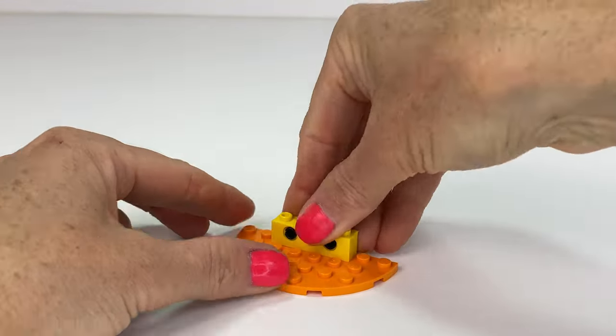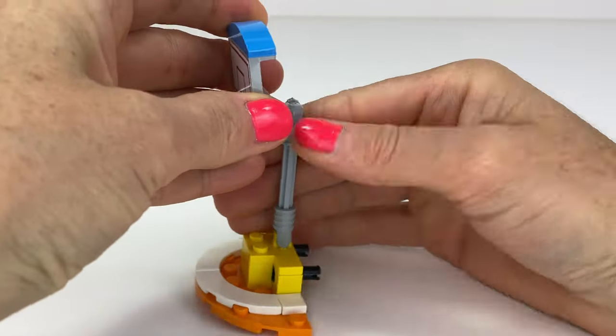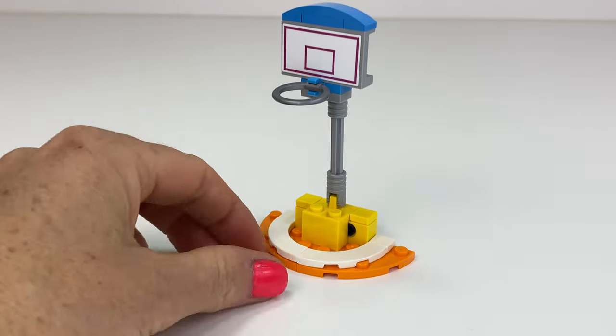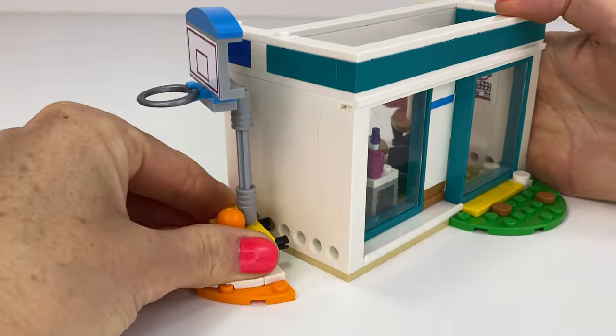Every school needs a basketball hoop to let some energy out. Love how this one's built — we click it on here and we get this flat deflated ball for it. It attaches here on the side.